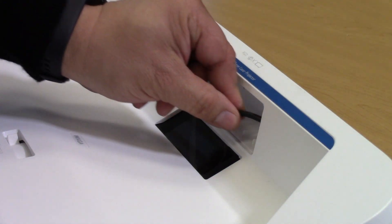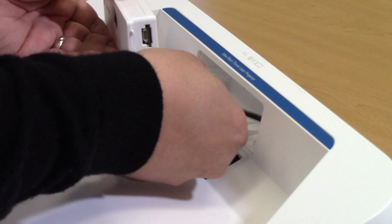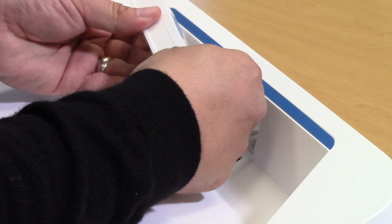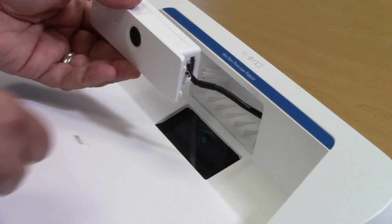Gently pull a little bit of that cable from inside the projector and align it with the connector on the camera. Once the two are aligned, give it a gentle push and be sure that it's securely connected.